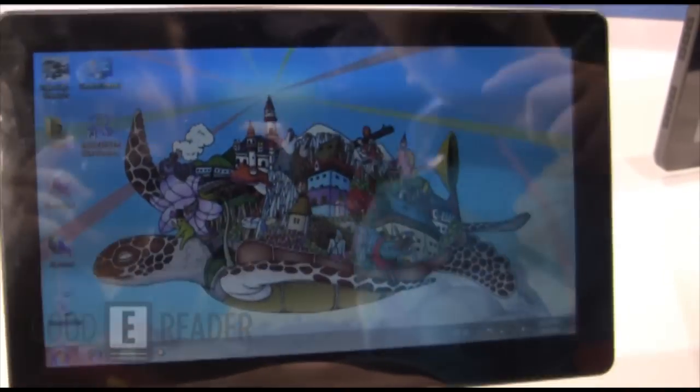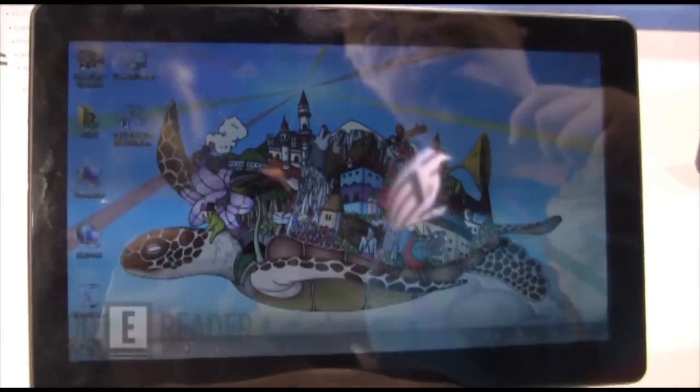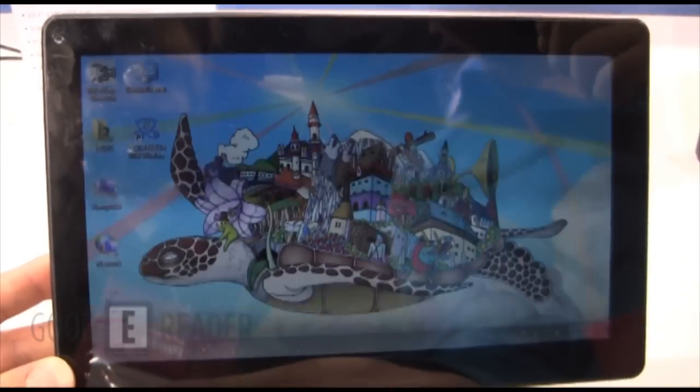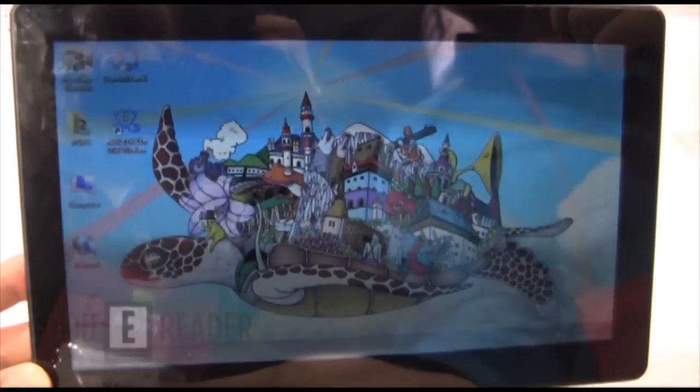Welcome to another GoodieReader exclusive. This is Michael from CES 2012 in Las Vegas. We're looking at the new SkyTab X series — a new product from the company, and it's actually the first tablet using the Cedar Trail platform.